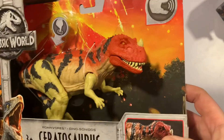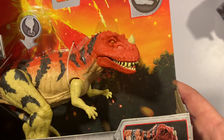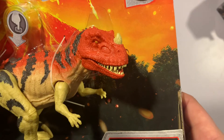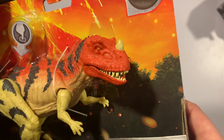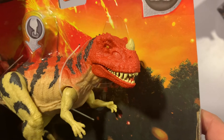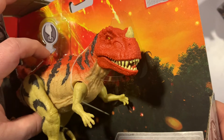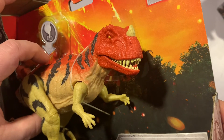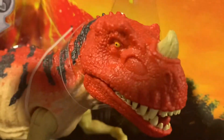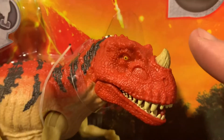Next we have the Ceratosaurus. I really really like this one — it's definitely one of my favorites in terms of sculpt. We actually saw this guy first in Jurassic Park 3, in the riverboat scene where they find the phone in the great big pile of poop. The button is again on the back. Really nice sculpt on the head — all hard plastic, as are all of these. Really nice details on the horn and the eye crest.